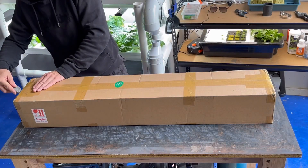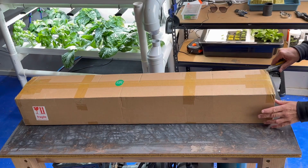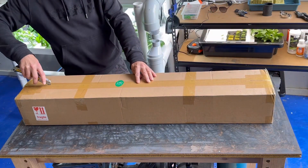So today I'm going to be unboxing, assembling and installing my new Spider Farmer G4500 450 watt dimmable, daisy chainable, full spectrum LED grow light.